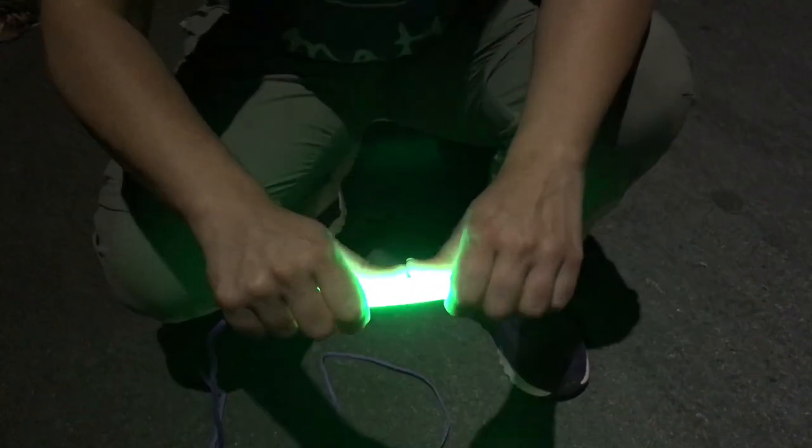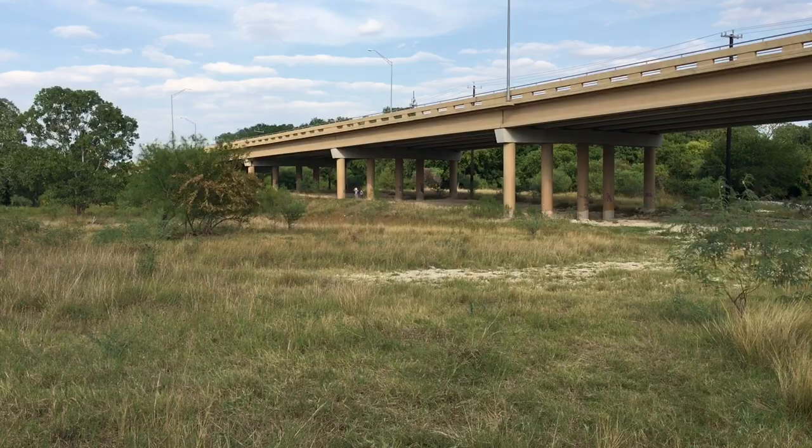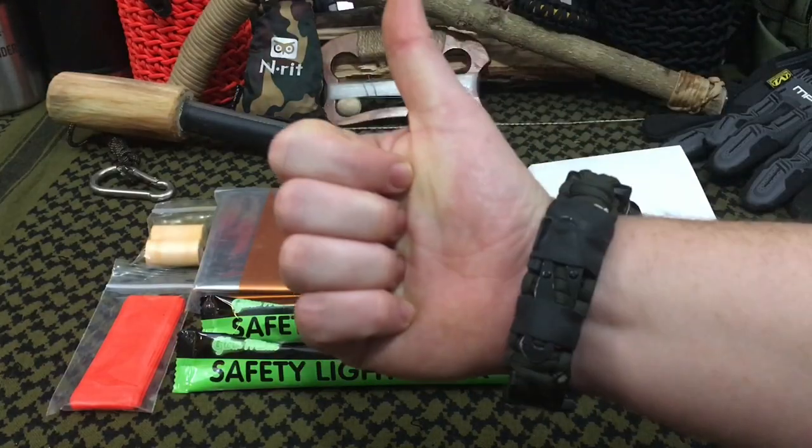Hello YouTube, it is Chris here and in today's episode we're going to be doing a full test and review of the brand new Signaling Boss Kit by Stanford Outdoor Supply.